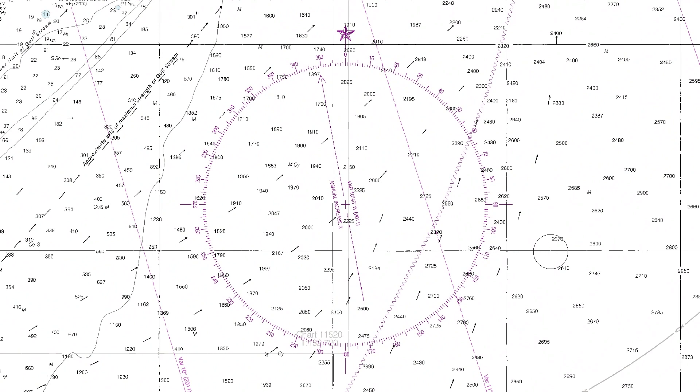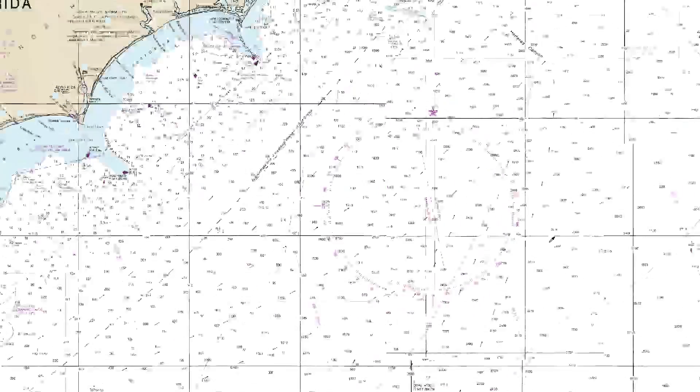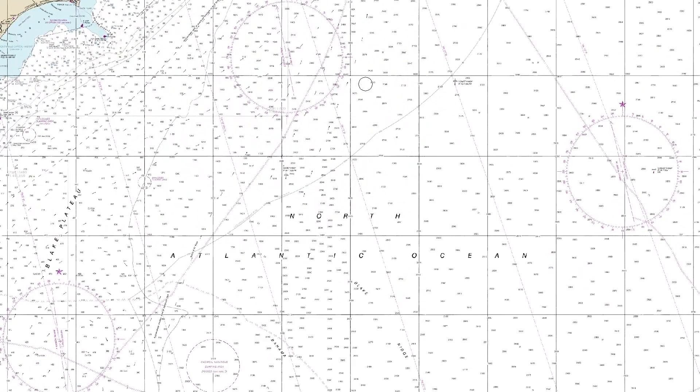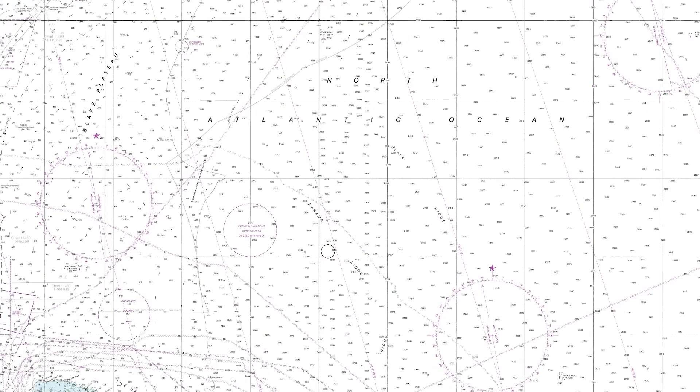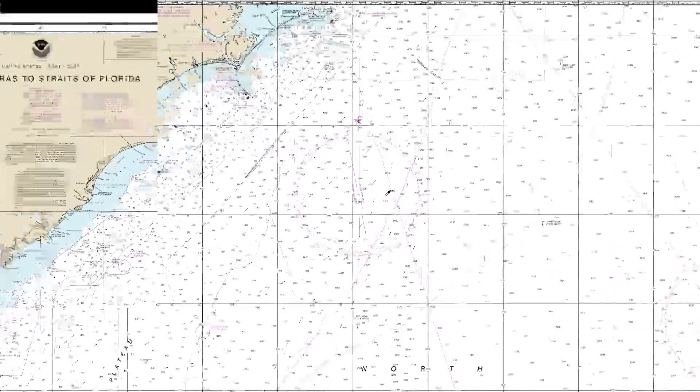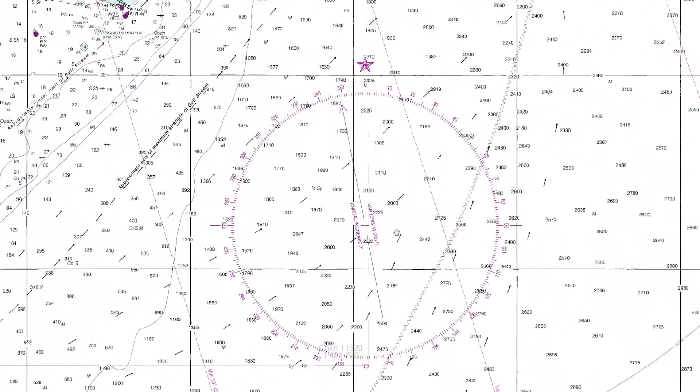In this video we're going to take a detailed look at the compass rose which you'll find on all nautical charts. This particular chart has four different compass roses: one, two, a third one down here, and number four. We'll just use this one for our example today, so we can see there are different parts.